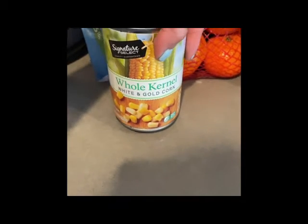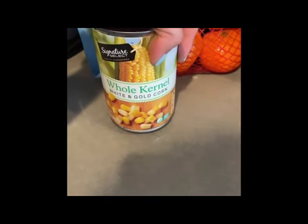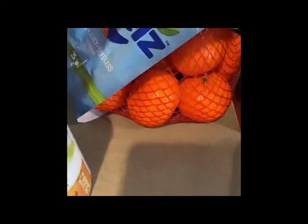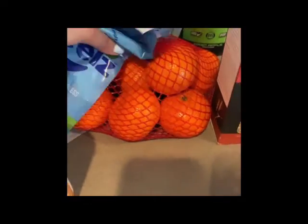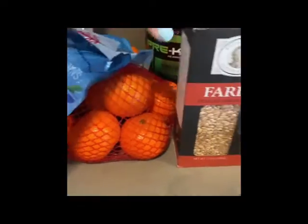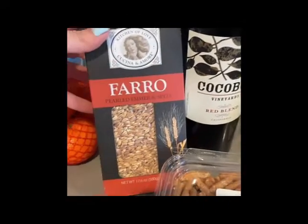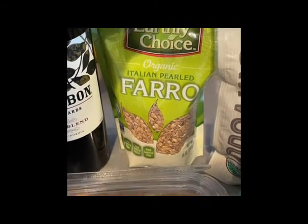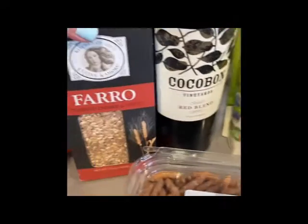The quinoa dish is basically quinoa, cherry tomatoes, corn, avocado, and then just whatever protein you want — chicken, beans, anything. I got some little tangerines or mandarins — I add these into my kale salad usually. I got some farro. I've never made farro on my own before, but I'm going to try it. It seems like it's made the same way as quinoa. I got some sesame sticks to add on to salads because I like that crunch.